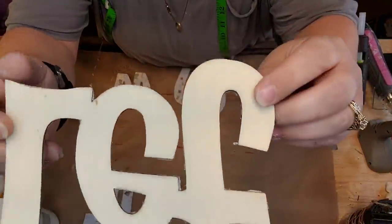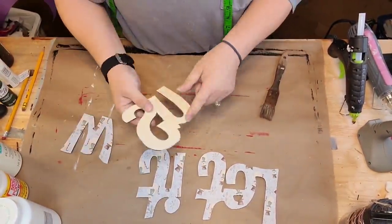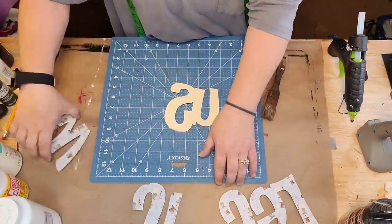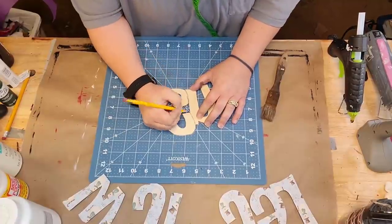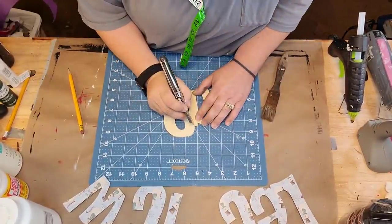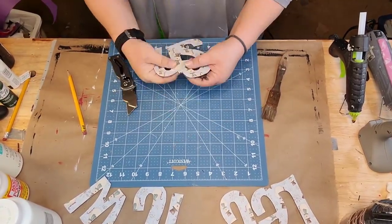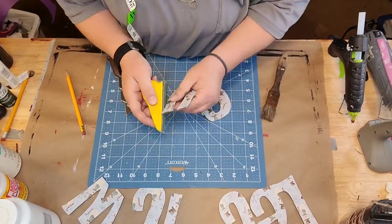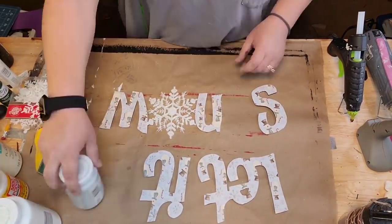I got one of them 'Let It Snow' signs from the Dollar Tree, and I covered it with scrapbook paper and Mod Podge, and I cut it a certain way. I decided to cut the snowflake out of it, but it looked funny, so I added one of my snowflakes to it. Then I realized the way I wanted to do my sign, I had to cut the end off too — just cut it with my utility knife and sanded it down until it looked good.